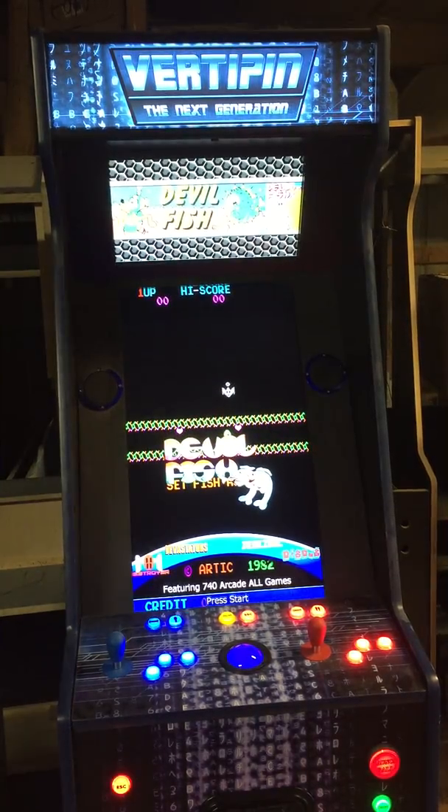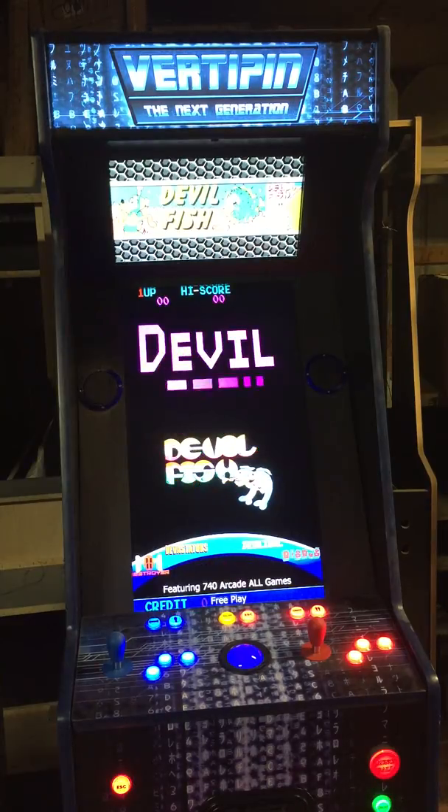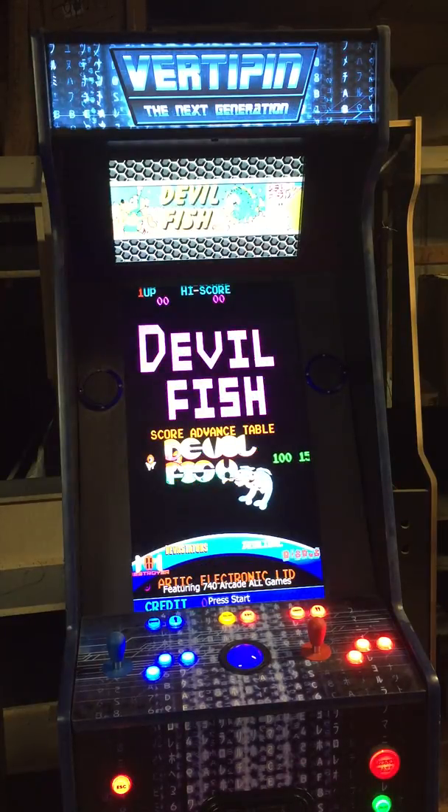In this video, we're going to show you specifically what number of arcade games we offer to play in our new VertiPen Arcade. There are 740 known vertical-oriented classic arcade games.